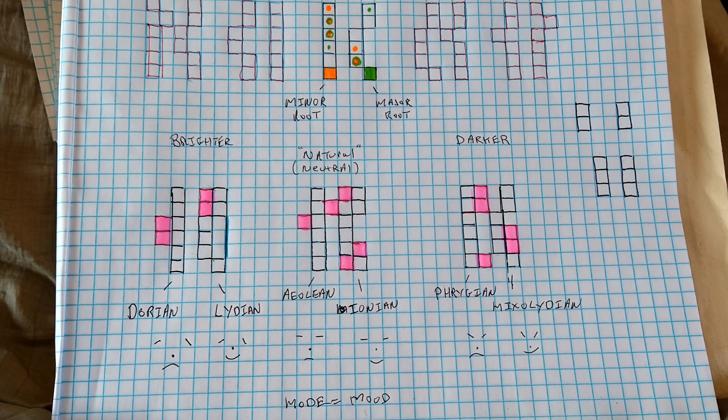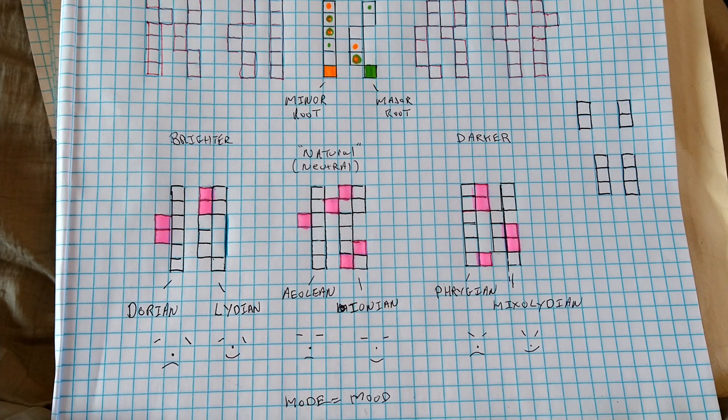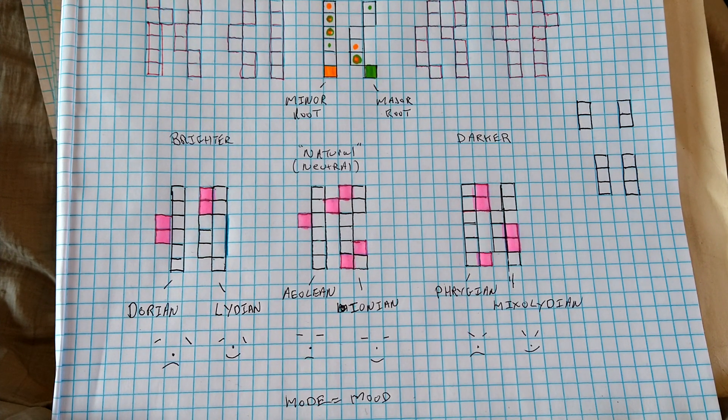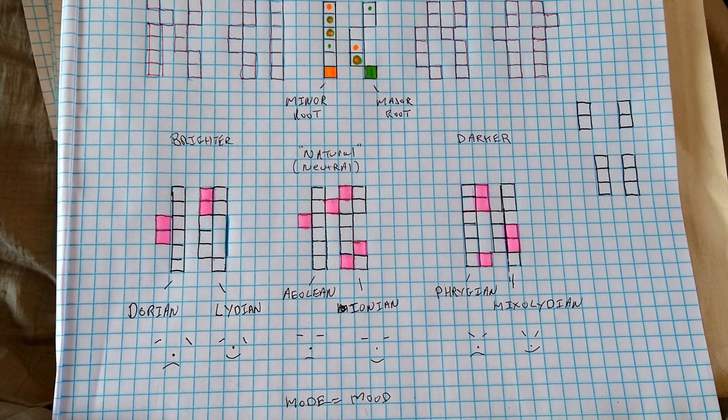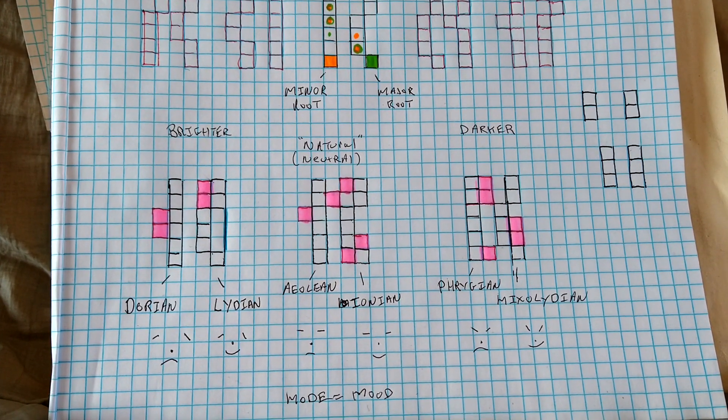Hello everybody, welcome to today's lesson. Today is the unmistakable link between the pentatonic scale and the modes, and understanding what it can do is help you get in and out — give you another idea during your solo if you're soloing in any one of these modes, breaking out into a pentatonic scale just to spice things up a bit.